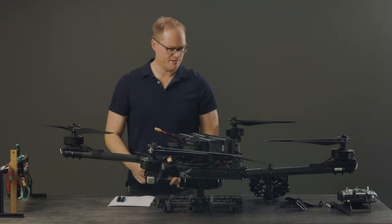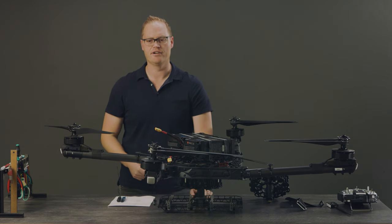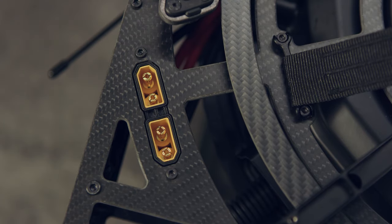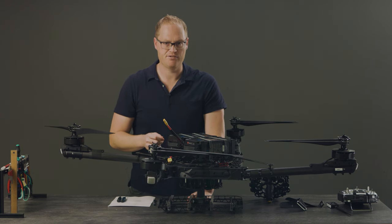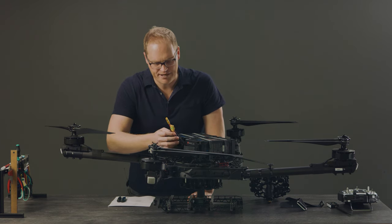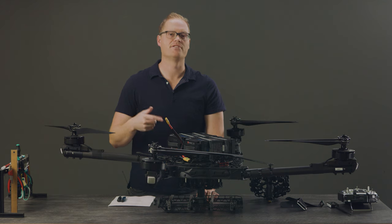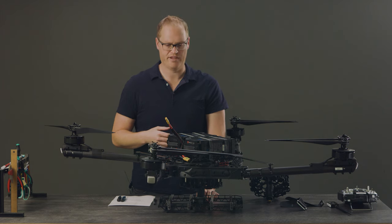Beyond that, I go around and randomly check fasteners to make sure everything's looking good and nothing's come loose. I look at the contacts on the XT-90s and make sure they're clean and in good shape. I check the health of my batteries — making sure resistance hasn't gotten too high and that cells haven't gotten out of balance. I kind of have a mental model of the things most likely to fail, and I'm constantly running through that checklist trying to prevent any of those things from going wrong before they do.